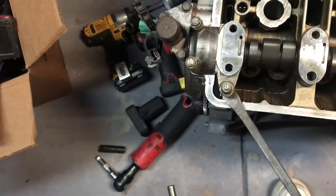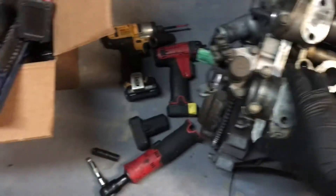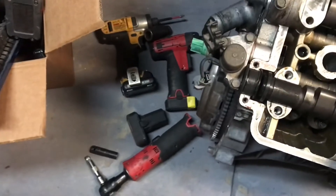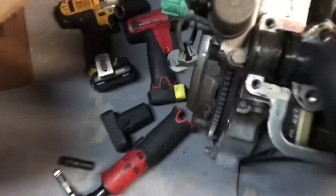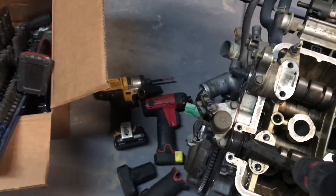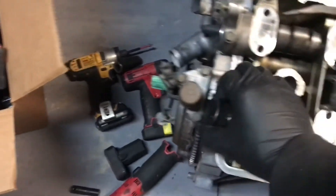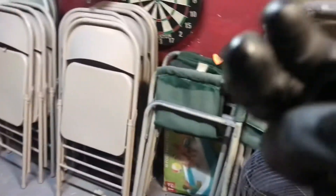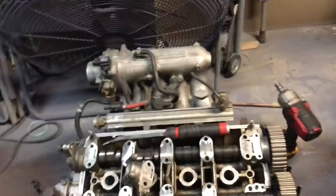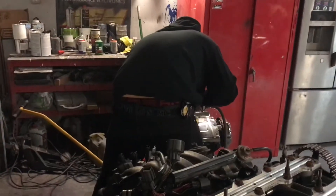You gotta be careful and make sure you don't scar the head, but I don't think this head's any good anyway so I'm not sure what he's gonna do with it. But this is the seal we need right here — let's get this out. It's probably not the right way to do it but it's okay. Besides that, all we need is the solenoid and we're good to go on this motor. Now we gotta get the GSR.